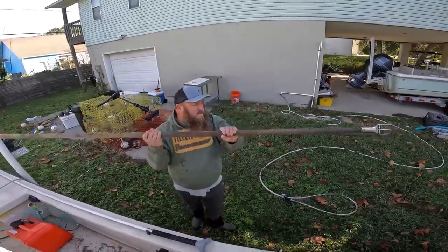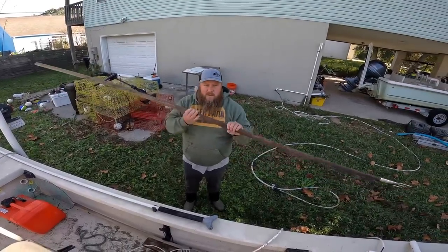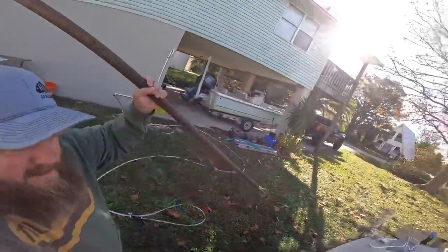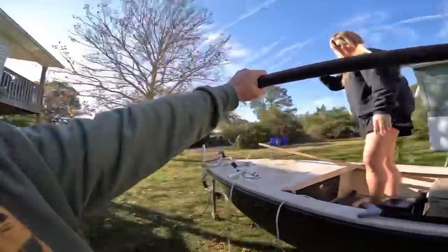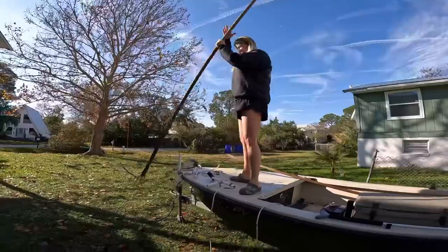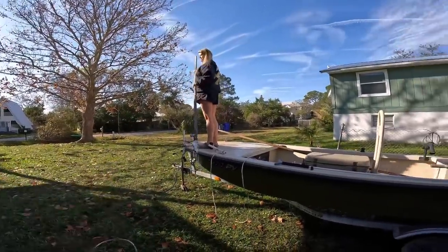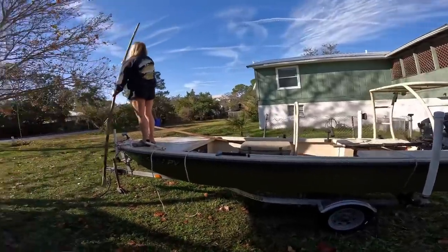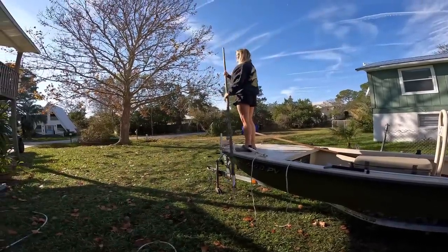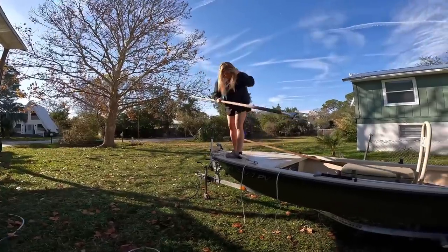These are 10 foot dowels. You can run different things. I've had this one for a really long time and it's worn down smooth from my hands. We stand up on the bow of the boat. So when we're gigging, both of us are standing up there and we're literally moving the boat along just with the gigs. Like a gondola - it's like a gondola in Venice. Let's see what we got in the cooler. First I'm going to make you guys watch some gigging footage and then we'll be back.